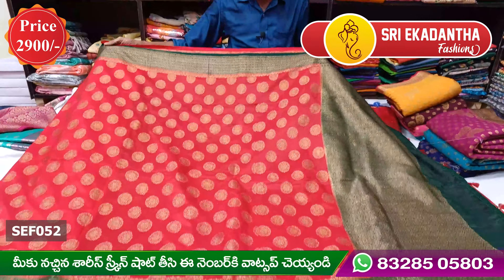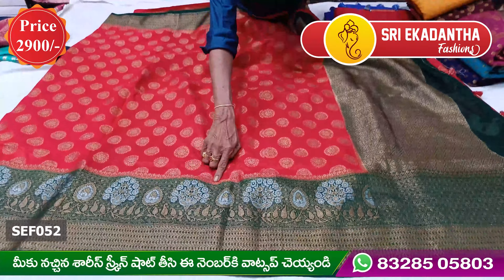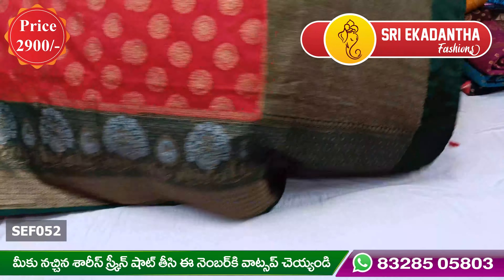The color is a nice green combination. The color is green — I have green color.